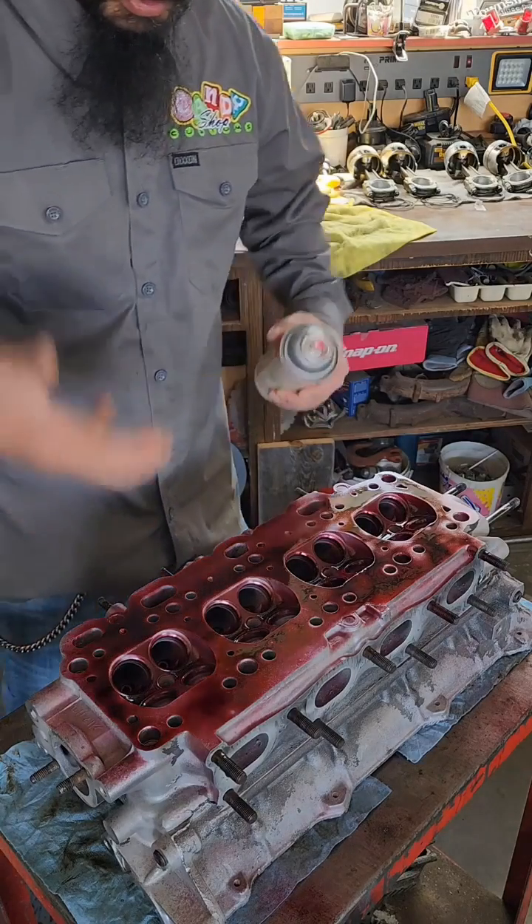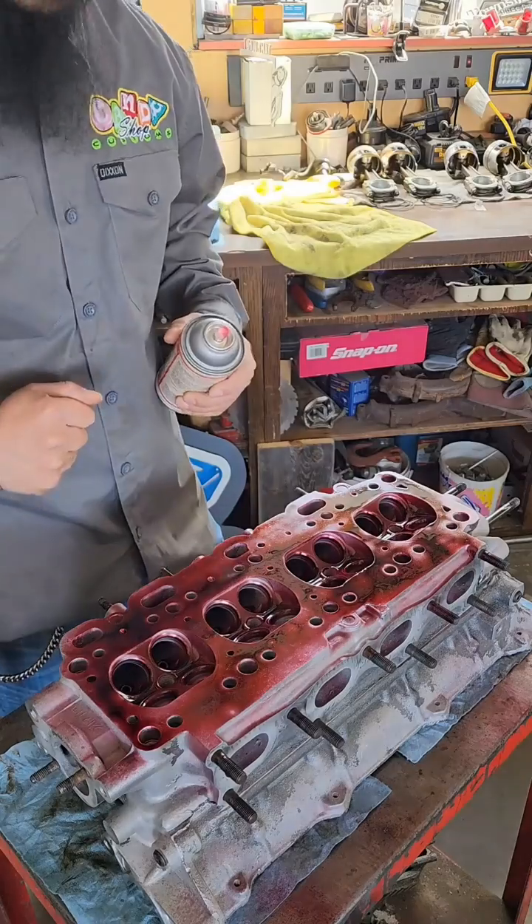We're going to leave that penetrate for about three minutes, then wipe it off. Then we'll put the developer on and see if we can draw up any of that dye if there are any cracks in the cylinder head.